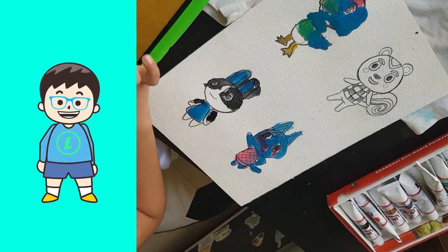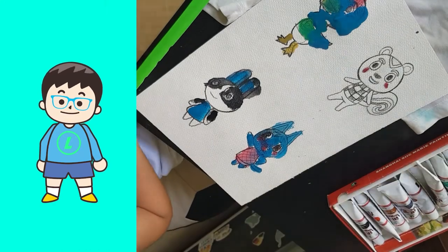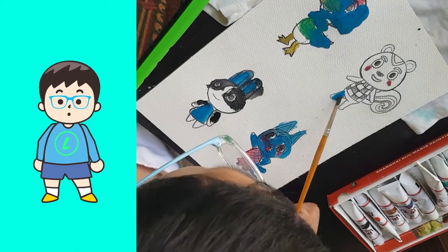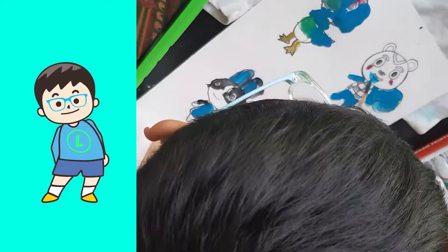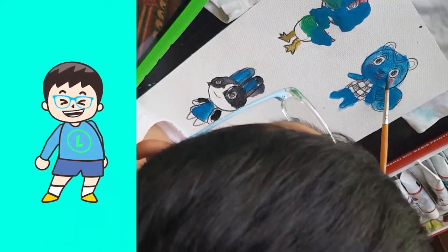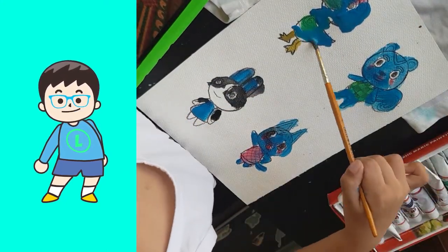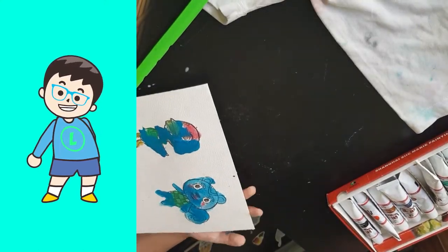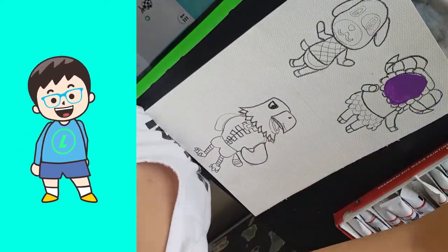And Bilbert — I paint Bilbert's legs and tail and hands. And I paint the shirt and I paint the head.